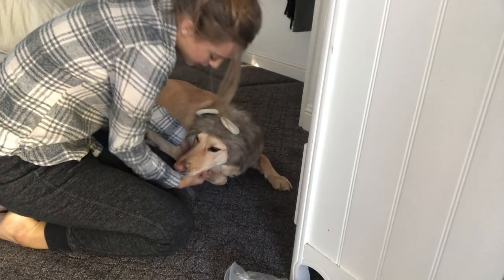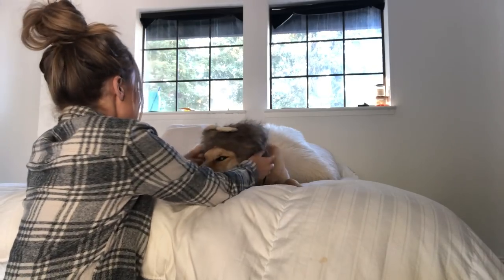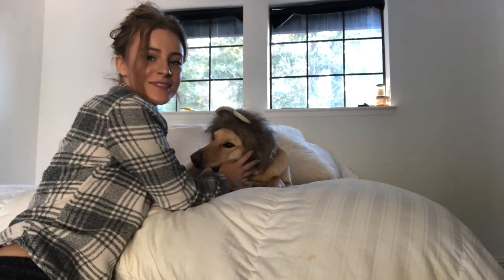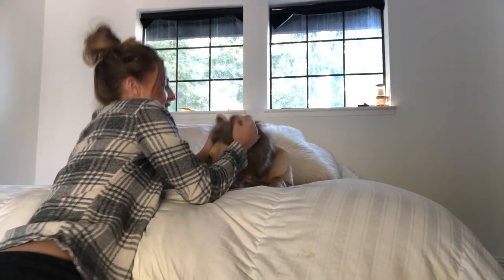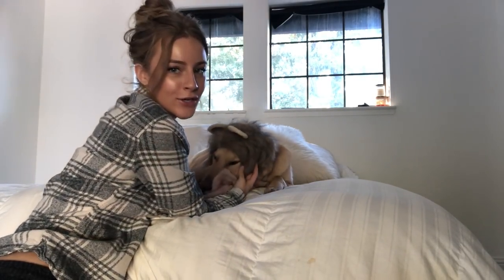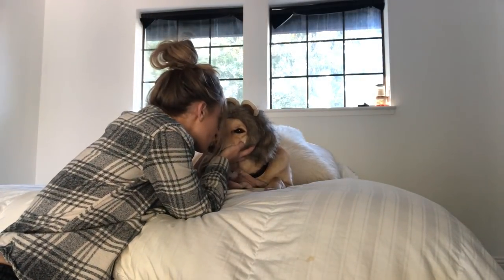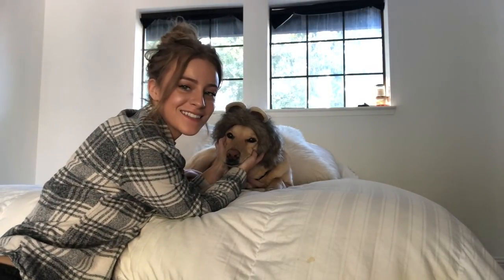Are you a little lion? Are you a little lion? She is so mad. Look at her face. So that one didn't work out too well.